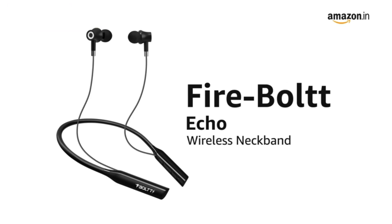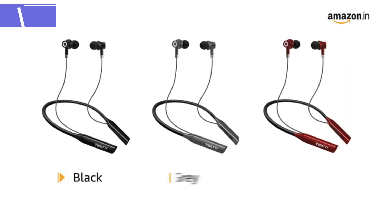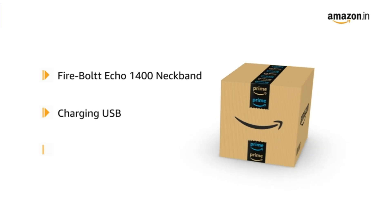Presenting Fireboard Echo 1400 wireless neckband that is Google and Siri assistant compatible. It is available in black, gray, and red color variants. The box includes the Fireboard Echo 1400 neckband, charging USB, and manual.